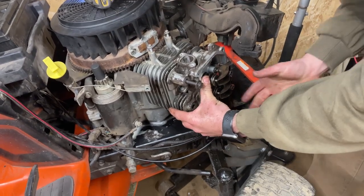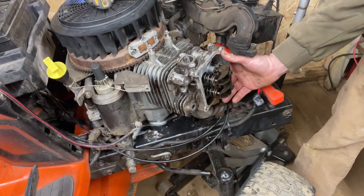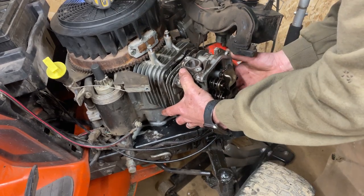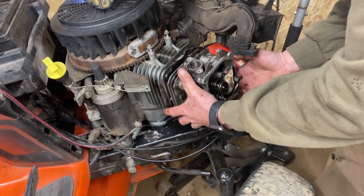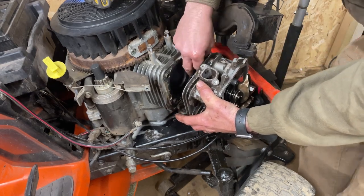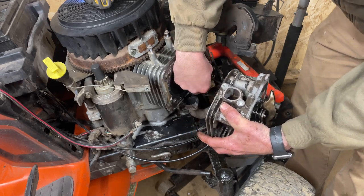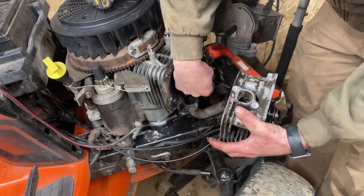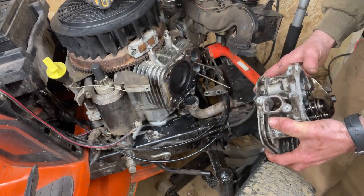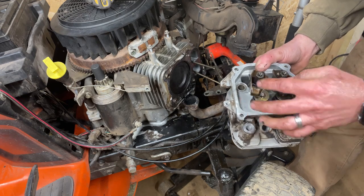She's ready to come off, guys. Push rods will just pull right through here — real easy. Just kind of pull them out and I'm going to set them aside and mark these. And that's it, it's just like that. It's that easy, guys.